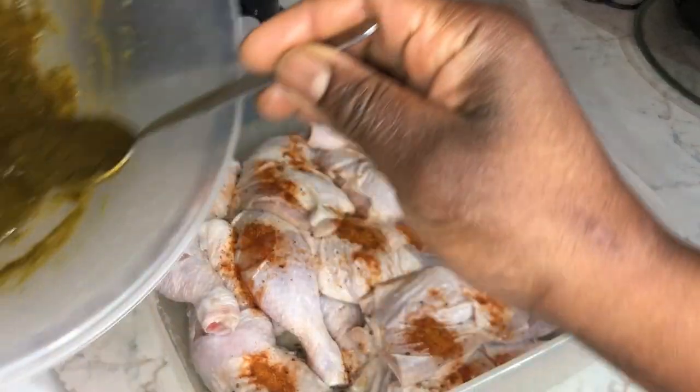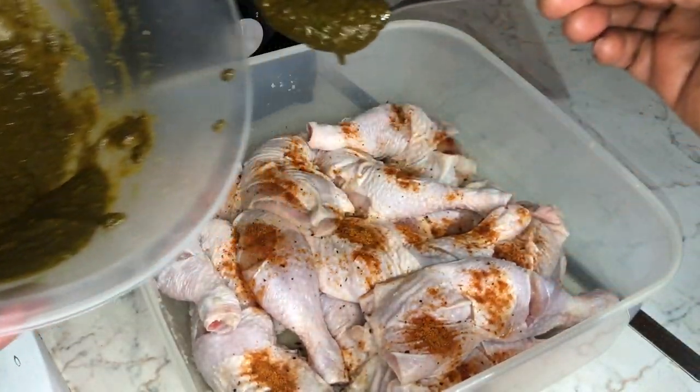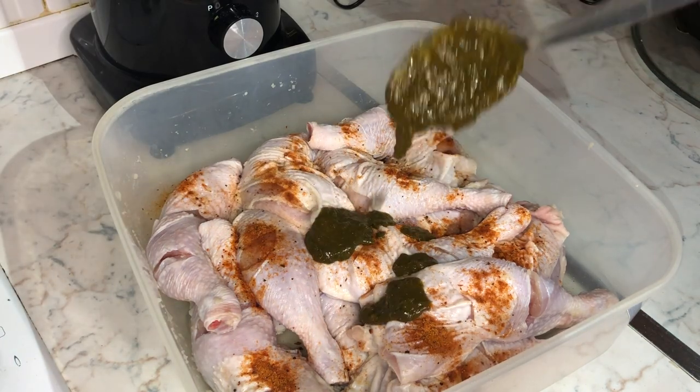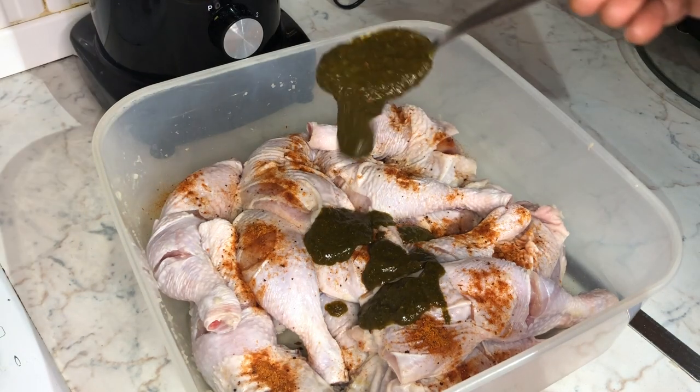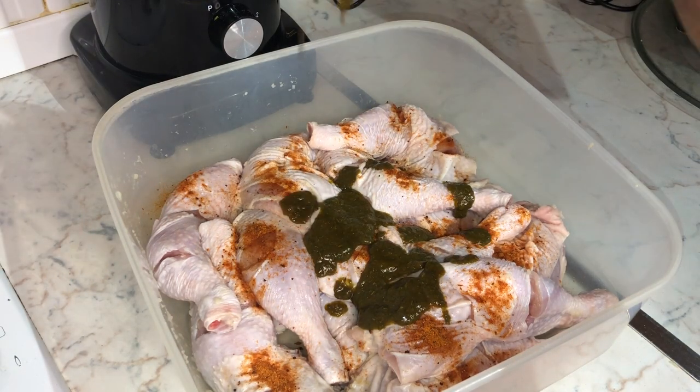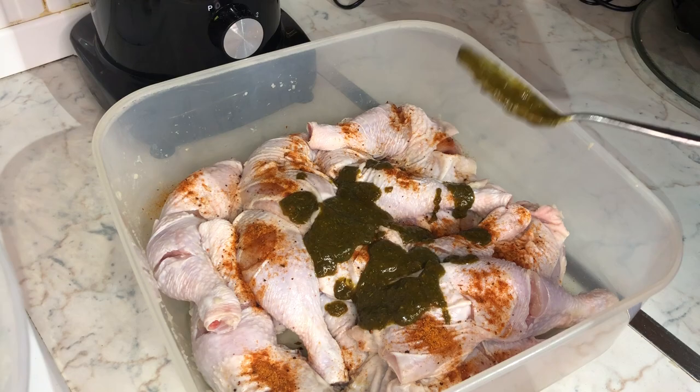Firstly, we're going to start off by marinating our freshly washed chicken quarters. As you can see, I've added some all-purpose seasoning, some garlic powder, as well as the special Chim's green seasoning.